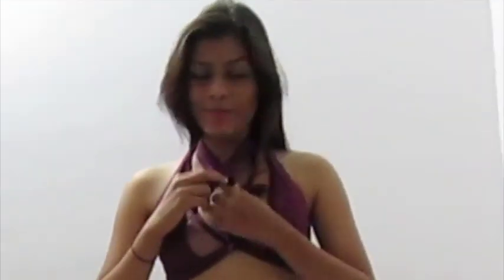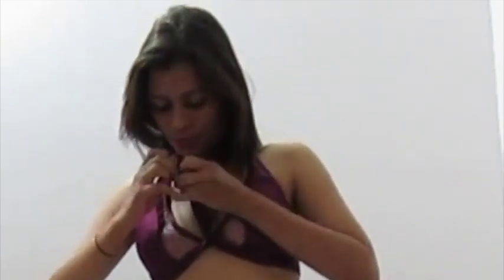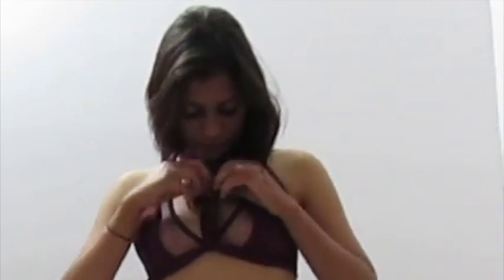Mine is going to be a little messy because I don't have a mirror in front of me right now. When you're doing this, you need a mirror so you can do it neatly and it will look really amazing. But I hope you understand the gist of what I'm trying to show you. Here, this is it.